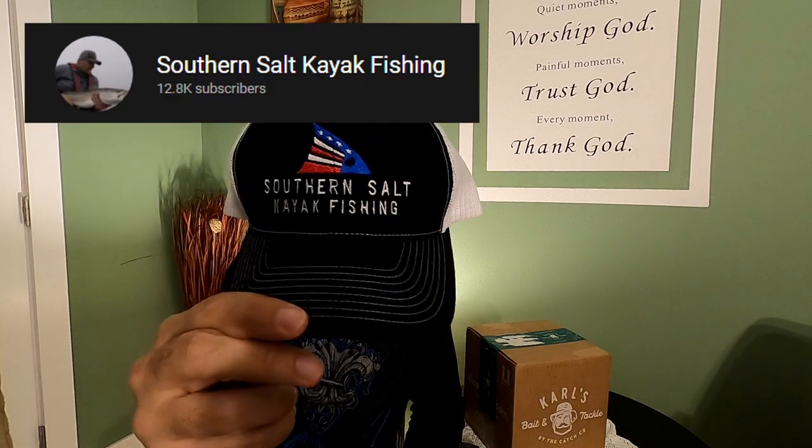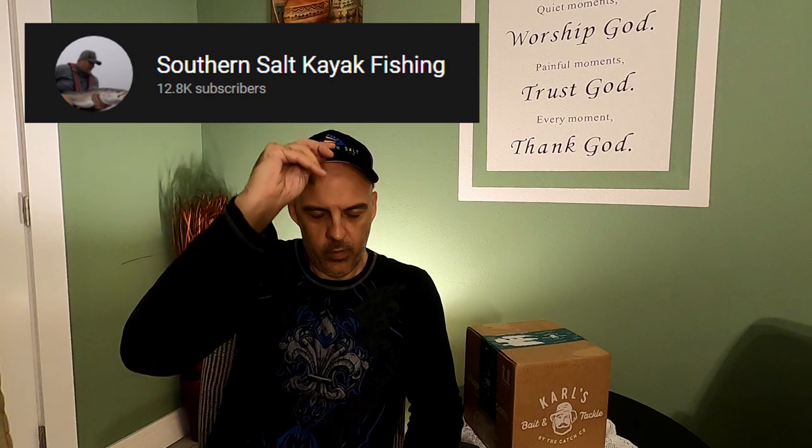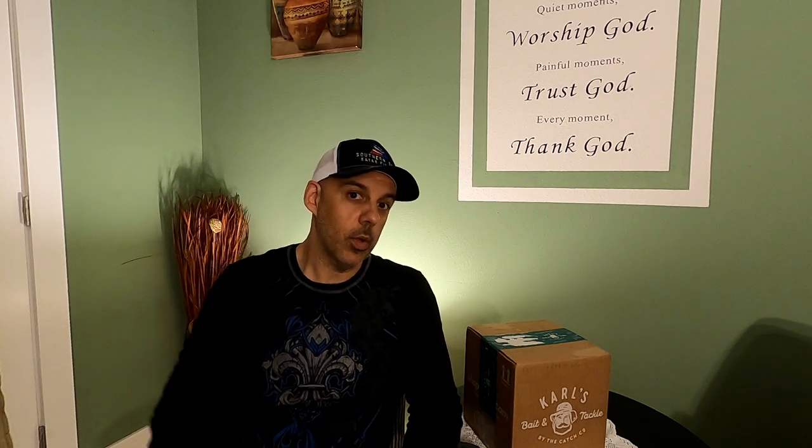A quick shout out to Southern Salt Kayak Fishing. Sent this hat, won some lures from him as well, and very much looking forward to throwing that Bugs lure. Really excited about that. Props to him — check out his channel, it's definitely an underrated saltwater fishing channel. Check it out, it's definitely worth your while.